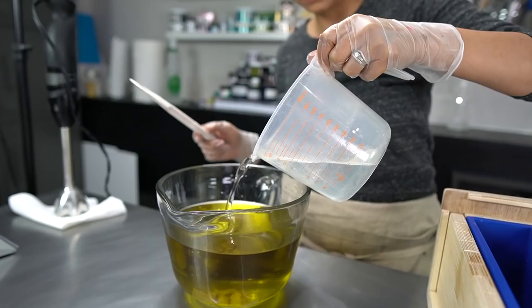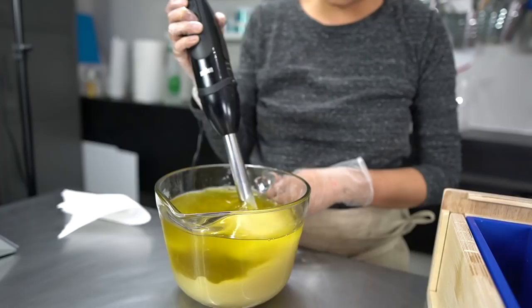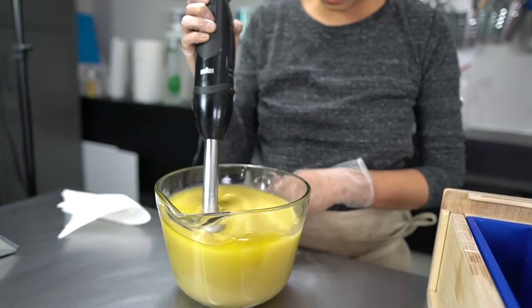Once my lye solution had cooled down to around 100°F we were ready to go. After adding kaolin clay to my oils and butters I added the lye solution, and as I was blending with my stick blender I started to notice the soap batter thickening faster than I was expecting. It may have been because my oils were a little warmer than the lye solution — extra heat will cause a soap batter to accelerate — and I also suspect the citric acid might have played a role, though I have no experience using it.